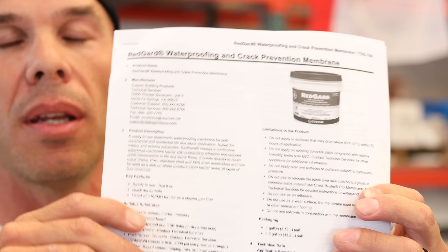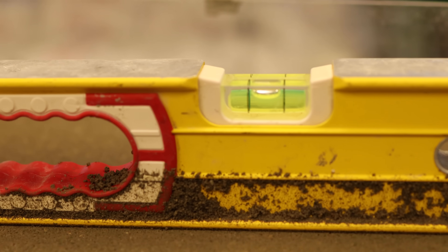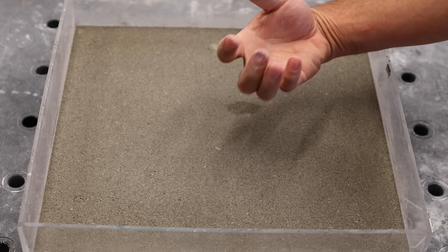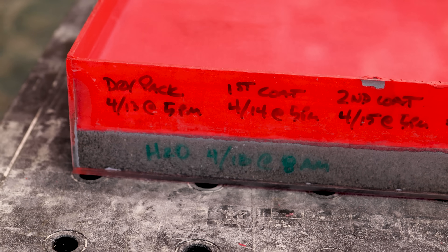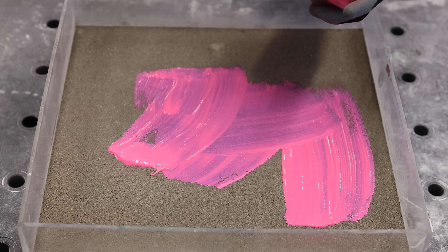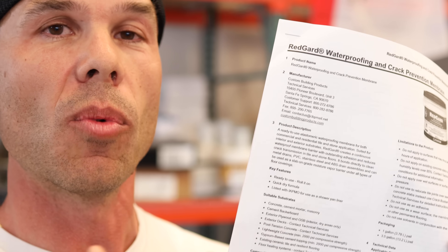It's important to note that I did download the technical data sheet from Custom Building Products before I started. One thing to note: with mortar beds, there is no specified time that it says to wait for the mortar bed to cure before you apply RedGard. So what I did is I just waited 24 hours until the mortar bed was hard and the light color — it was dry. You can actually see that light color through the glass box, which is really nice. So I let the mortar bed cure for 24 hours and then did the first coat.